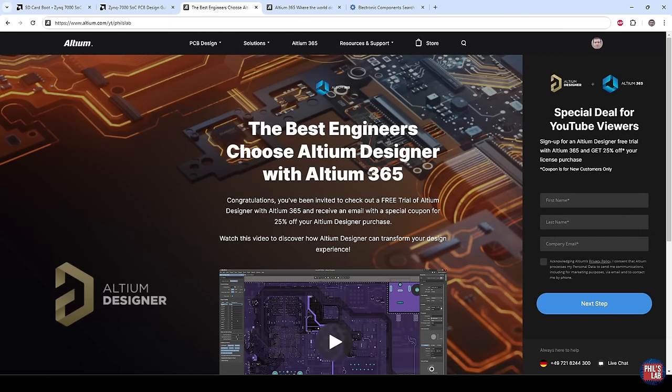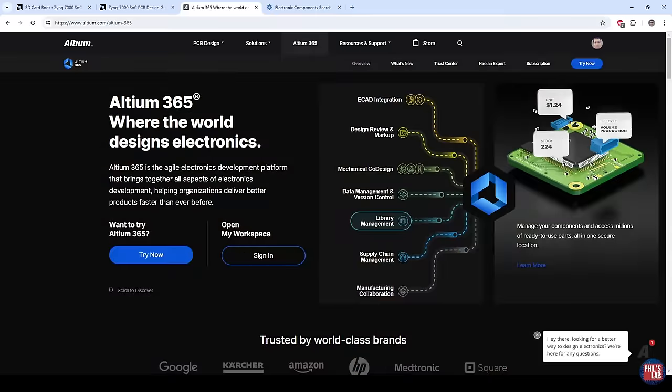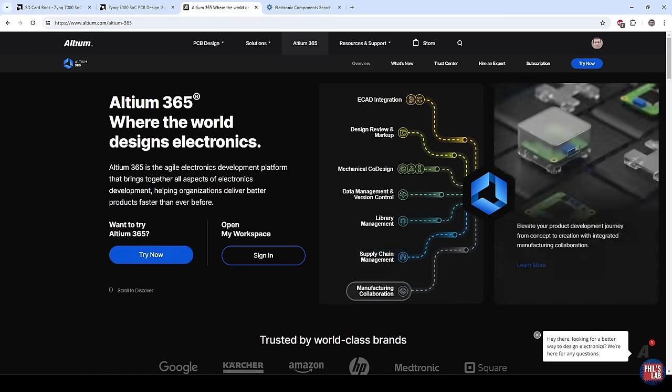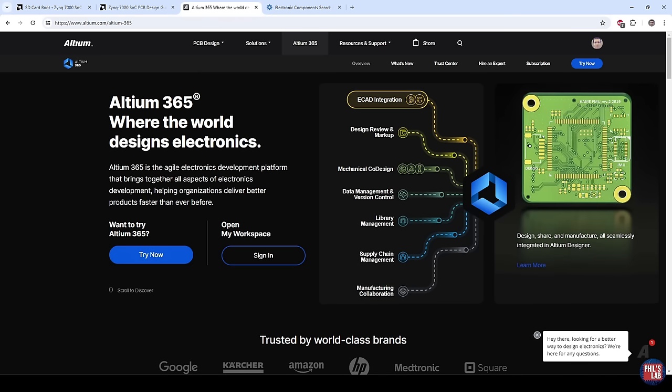A huge thank you to Altium for sponsoring this video. I used Altium Designer to design the hardware for this video — this ASCOPE PCB. If you'd like to give Altium Designer a try, go to altium.com/yt/fillslab and you can get an Altium Designer free trial with Altium 365, as well as 25% off your first license purchase. With your free trial, make sure to check out Altium 365, which includes features such as library management, mechanical CAD design, design reviews, and much more.